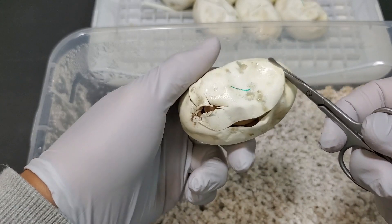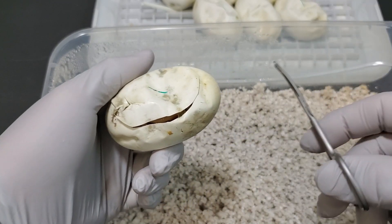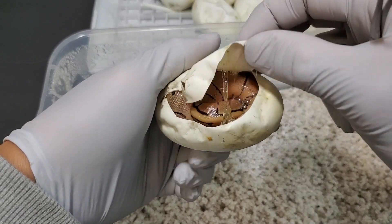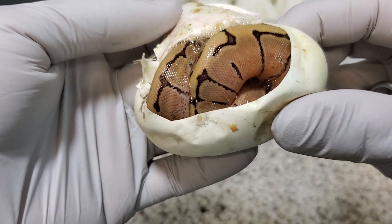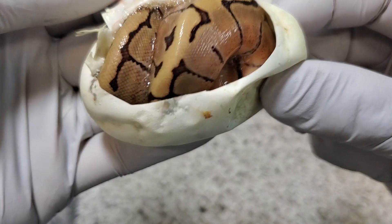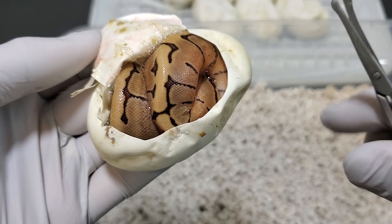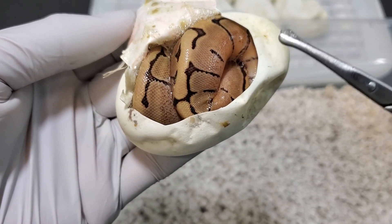They're definitely ready to come out seeing that two of them have pipped. But the ones that didn't pip — meaning the ones that didn't pop their head out or slice the egg open — you might see a little bit of red veins, but don't be alarmed because that doesn't hurt the animal at all. You can see here this is a pinstripe. It looks to be just a straight up pinstripe.